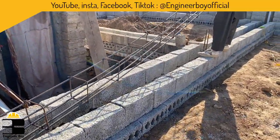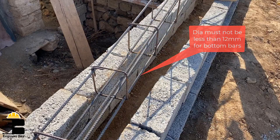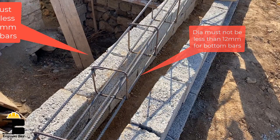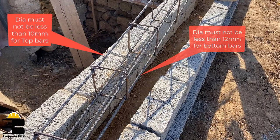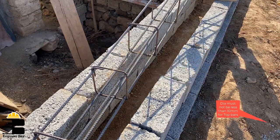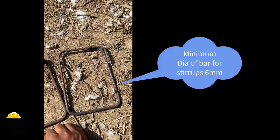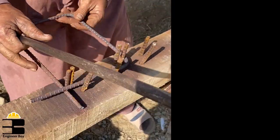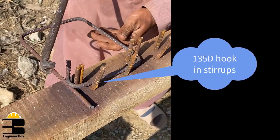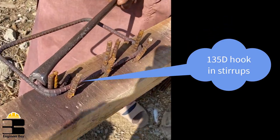We are making sure that the bars provided on the bottom of the beam should not have a diameter less than 12 mm, and the bars provided on the top of the beam should not have a diameter less than 10 mm. Remember, the cover and beam stirrups should be at least 25 mm, and the diameter of the bars used for stirrups should be at least 6 mm. Also make sure to have 135-degree stirrups, as these are very effective during an earthquake.